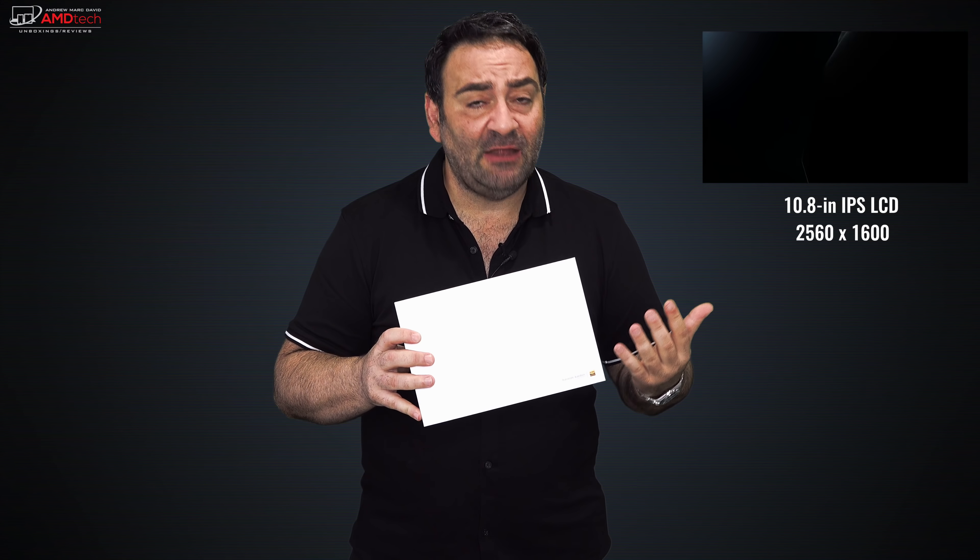I recently reviewed the 8.4 inch version of the Huawei MediaPad M5 — an excellent 8.4 inch Android tablet. So if anybody tells you that Android tablets are dead or there are no premium Android tablets, tell them they're wrong. Point to this one. This is the Huawei MediaPad M5 Pro, which has pen support and an optional keyboard case.